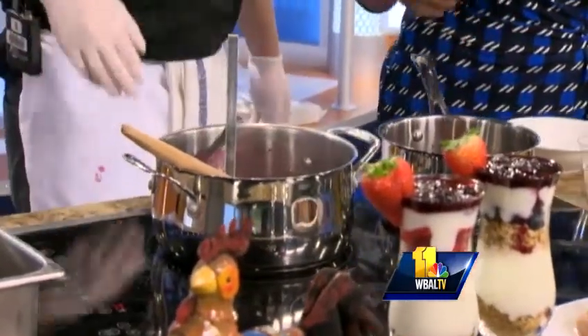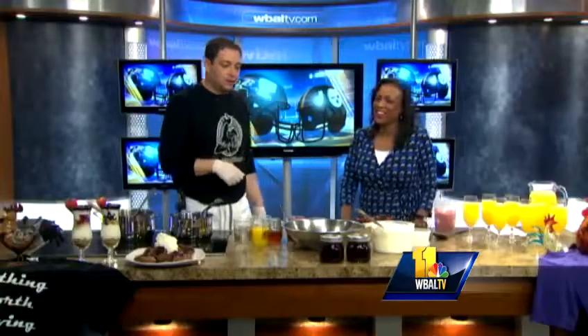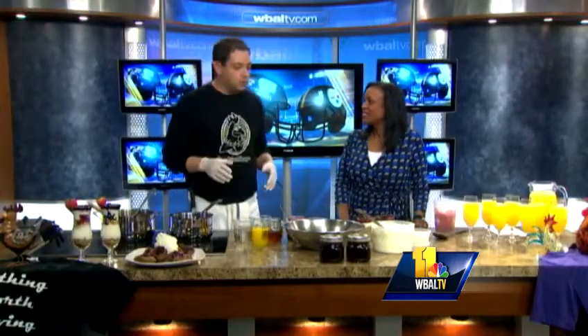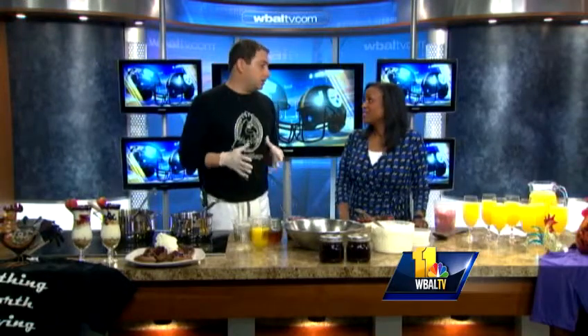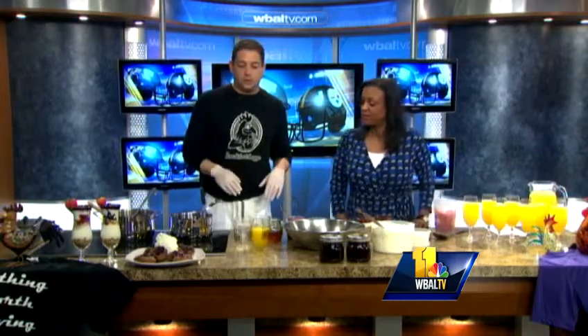Do I have to stir it, or can I just walk away? Walk away, check back every 10 minutes or so, keep stirring. Taste it — consistency is always good when it comes to sugar if you want it sweet. The blackberries are tart, so it's going to create a little bit of acidity. Drop the sugar in with the honey and it should be good, same thing with the orange juice.